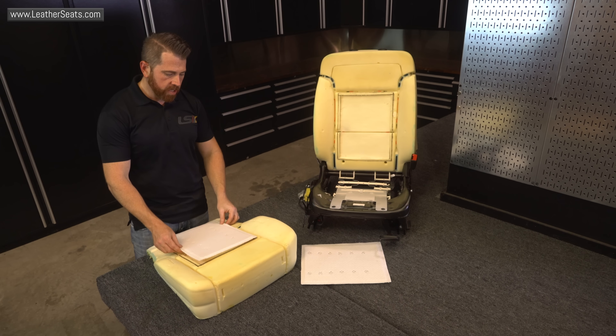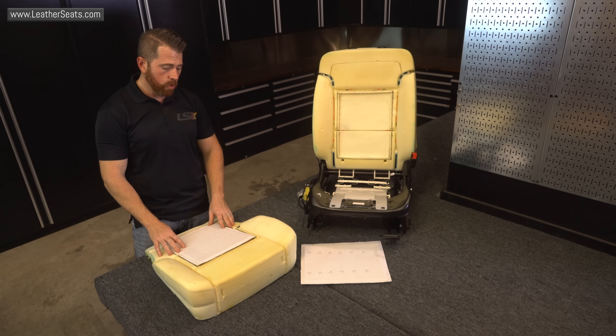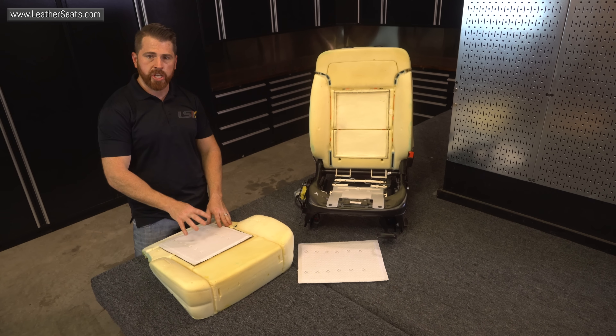I've got the seat foam profiled on both the bottom cushion as well as the backrest. That's ready to accept the distribution pad. The goal here is that the pad would actually fit flush with the rest of the seating surface on the foam. We want to make sure that we're not going to see or feel that pad once the upholstery is installed. Keep in mind, I did use an air angle grinder to smooth out this section, but that's not really required — I could have left it fairly rough and you wouldn't have been able to see the difference.